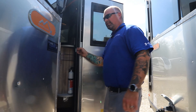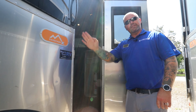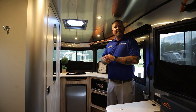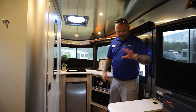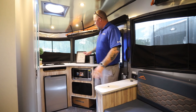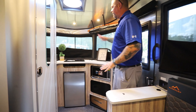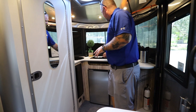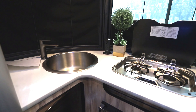On the inside, first thing you'll notice is a sliding screen door that's held together by a magnet. You've got a storage compartment with some USB outlets in there. The whole front is your galley, so you've got a nice big deep sink with a real faucet and a two burner stove top right in the middle.